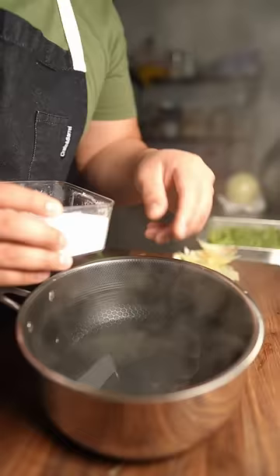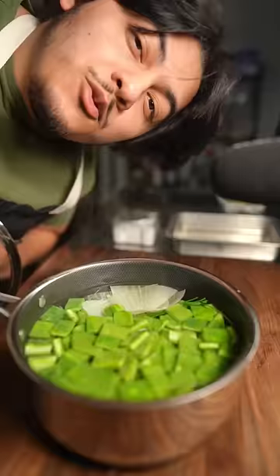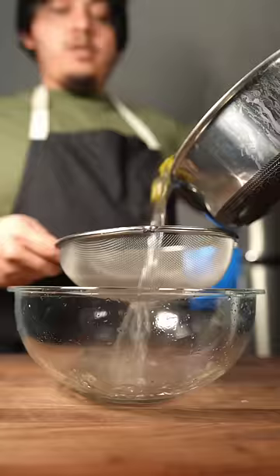To some boiling water we're gonna add a good amount of salt, just the stems of some cilantro, one big clove of garlic cut in half, and then some pieces of raw onion — go right inside. We're gonna boil this for 15 minutes covered on the stove, or 20 minutes if you cut them into bigger pieces.